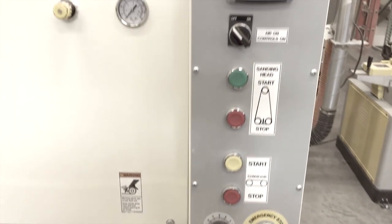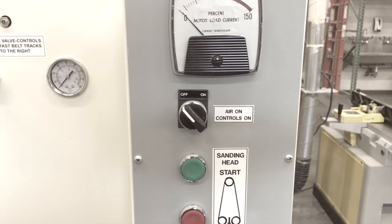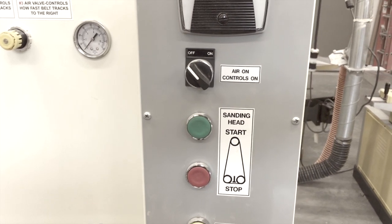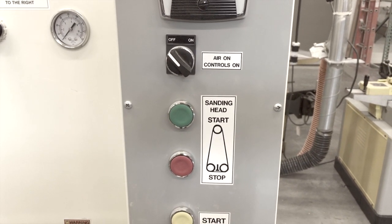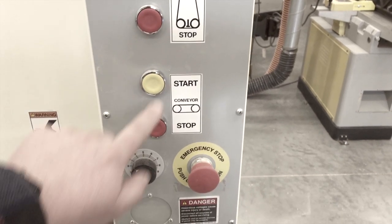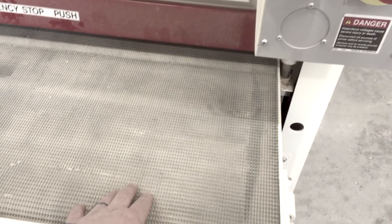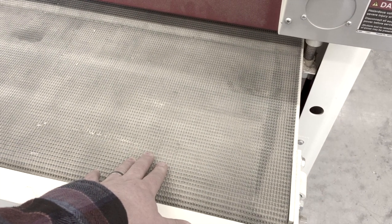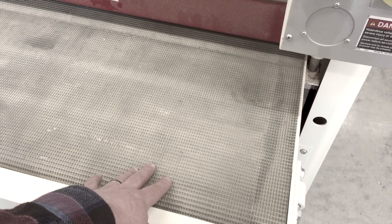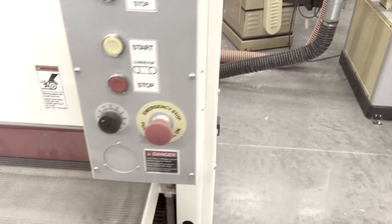The controls on this machine are a little more involved than the other machines. There's an on/off switch, and there's a control that turns on the air tracking — you can read the pressure on that little gauge right there. What that does is keep the belt tracking straight as it slides back and forth while spinning. You've got start and stop controls for the sanding head, as well as separate start and stop for the conveyor feed. This dial controls the actual feed speed of the conveyor belt, so it can go really slow for a nice light pass on a wide tabletop, or you can crank it up to go quick for taking off a light amount on a narrower board. And of course you've got the emergency stop — if you have problems, you can shut her down.